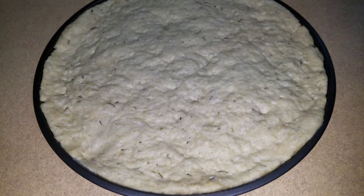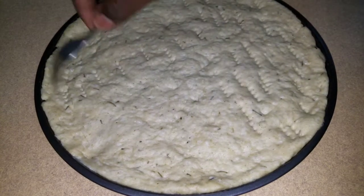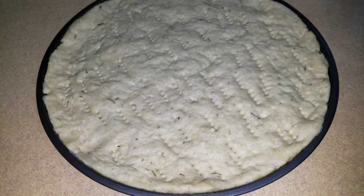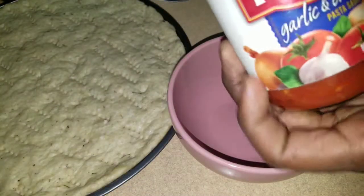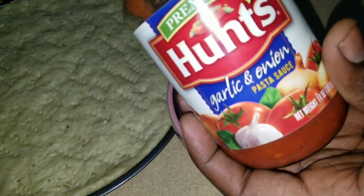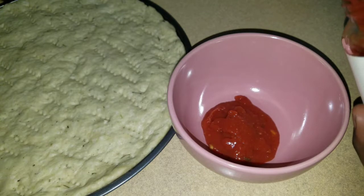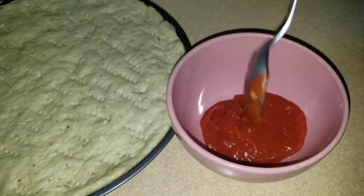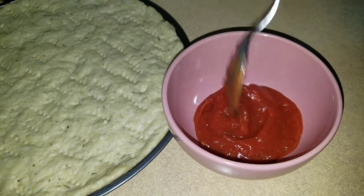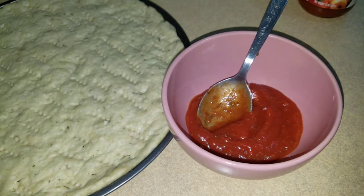All right guys, my pizza has been proofing for about two hours and you can see that it has risen. Now we're going to take a fork and just make some holes in this pizza just to let the dough breathe. Now we're going to take about three spoonfuls of this hot garlic and onion pasta sauce — it's a tomato sauce — and put about three spoons on here. I like to add a little bit of sugar to this tomato sauce, looking for some sweetness on your pizza.